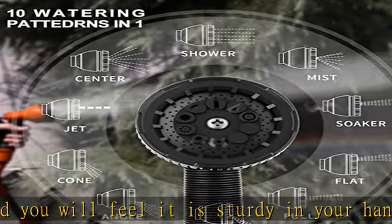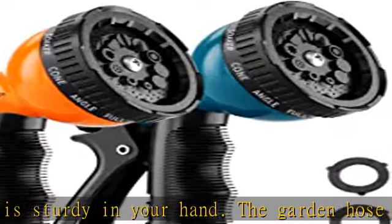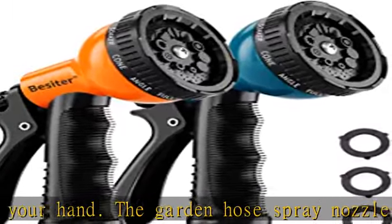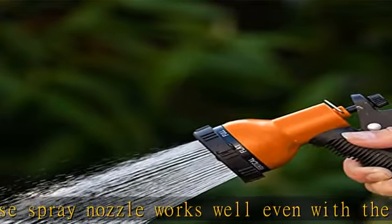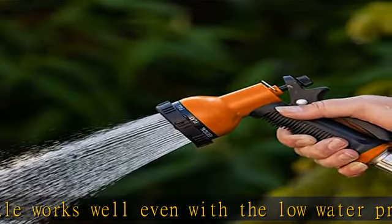The non-slip grip and the labor-saving lever of the water nozzle provide you with comfortable use. A small handle on the hose attachment is easy for most people to hold, and you can squeeze it for a long period.